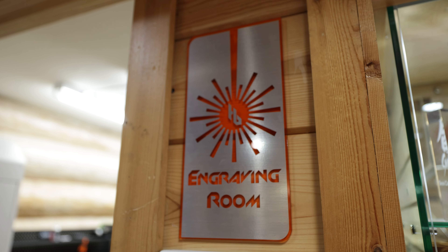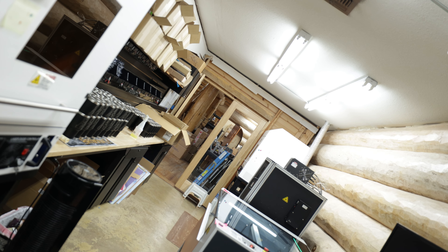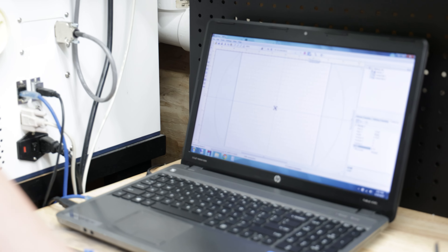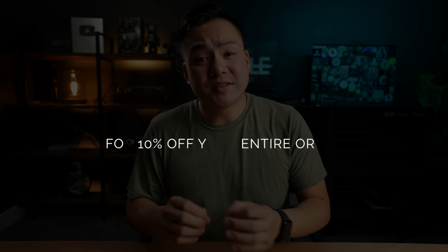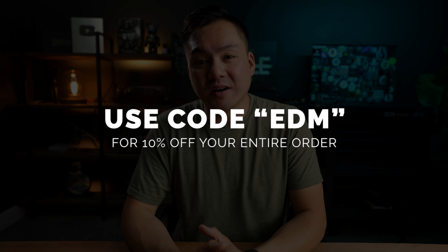And if you're into personalizing your own knife or water bottle or whatever it might be, they actually have a crazy laser engraving room that we got to see. These machines cost thousands of dollars, but if you email House of Blades, they'll charge you like 10 to 20 bucks to get your own logo or whatever you want onto that surface. Use code EDM for 10% off your entire order. Thank you so much to House of Blades for continuing to support Everyday Minimalists — I wouldn't be able to do what I do for you guys without them.